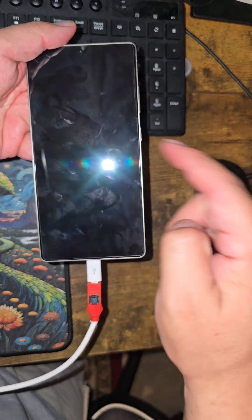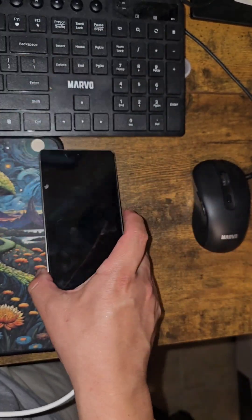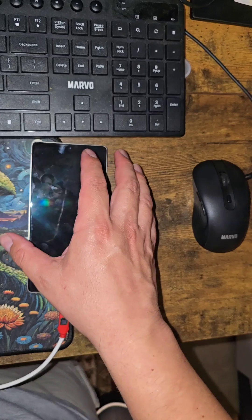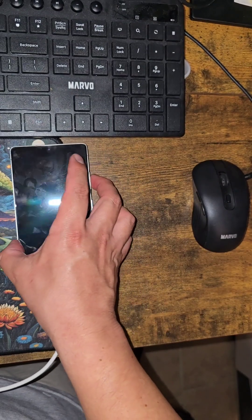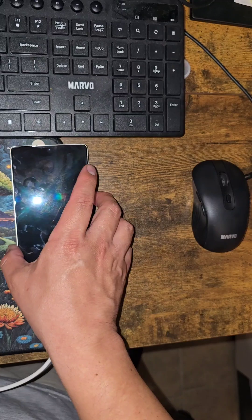Another way you know it's done: if you look at the phone, it doesn't appear to be charging and it's not doing anything — just a black screen. You don't even see the charging indicator. That means it's in EDL mode.